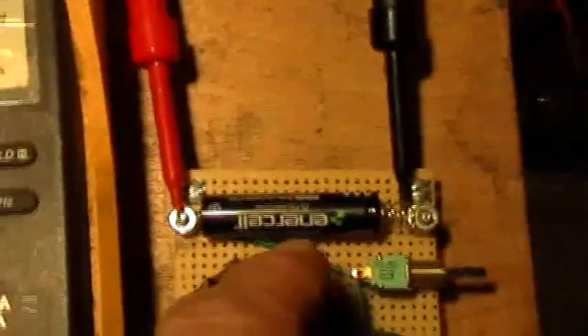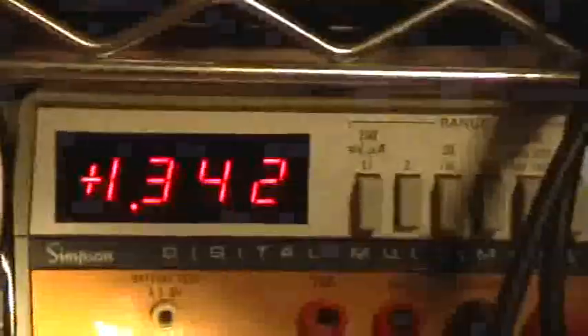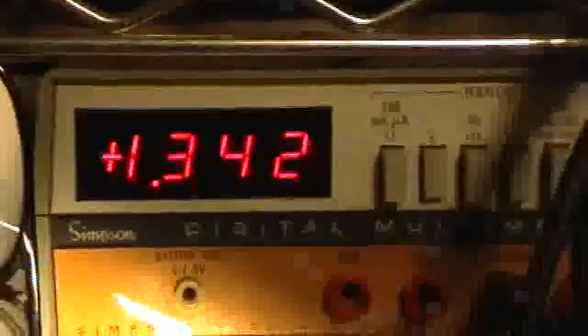Right now I've got a AAA battery in there, and it's hooked up to the Simpson voltmeter, so that battery under no load has 1.342 volts in it.